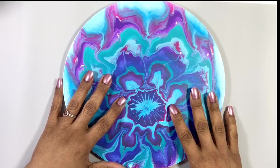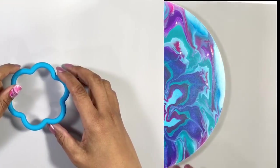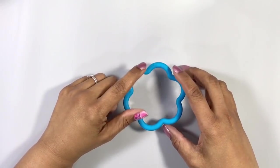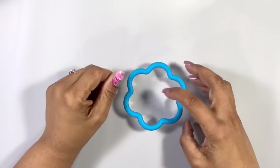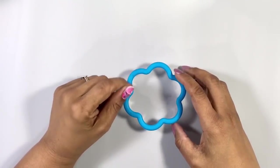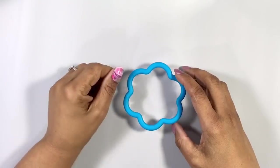Let's see what we can do next. For today's experiment, I'm making six notches in a flower-shaped cookie cutter, and I'm going to pour a dirty cup down the middle.